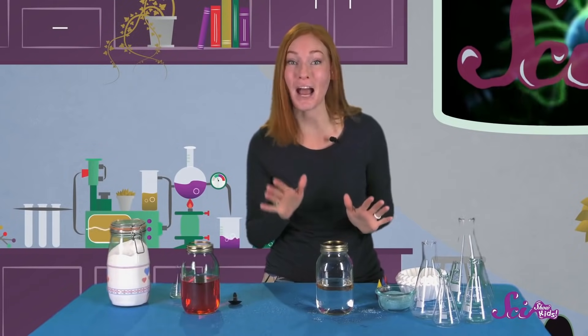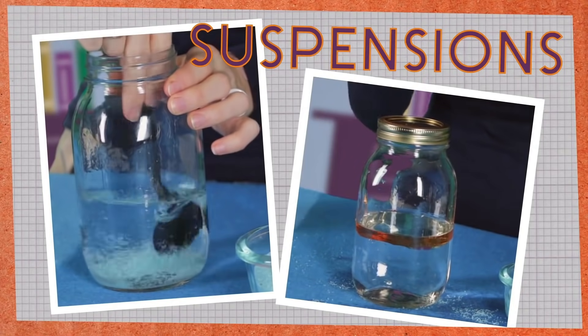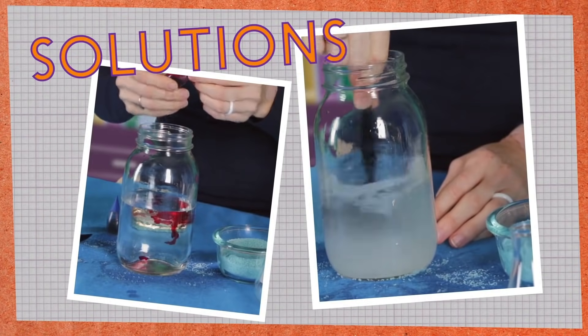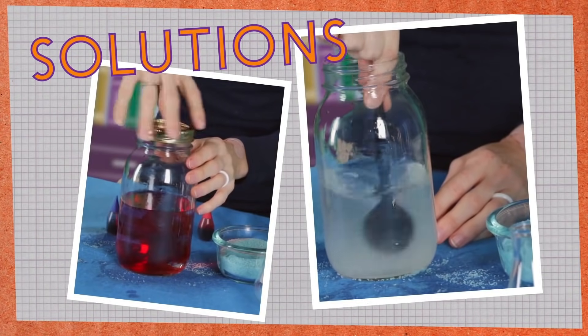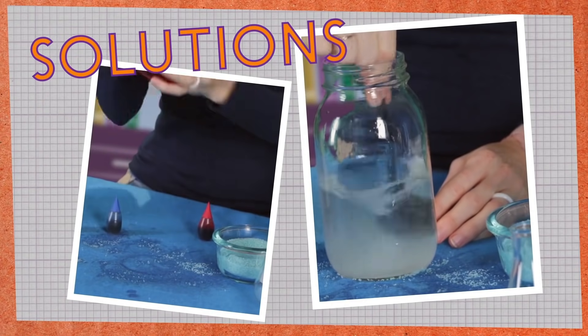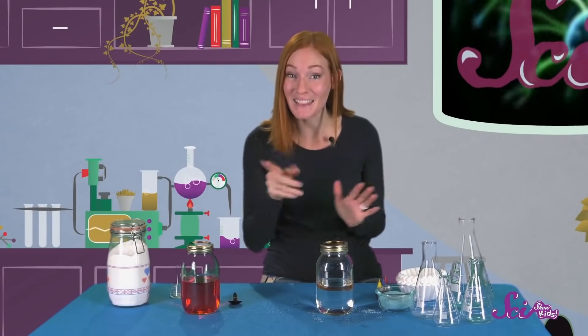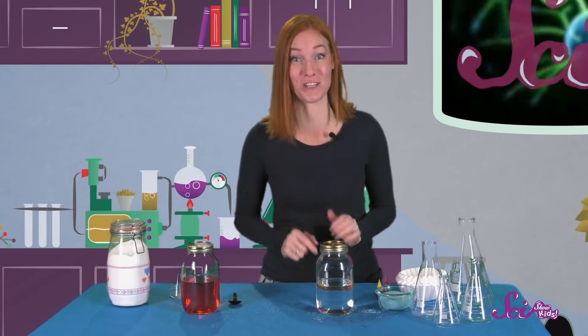So now you know two kinds of mixtures that you can make. Suspensions, where the ingredients combine together but can separate again. And solutions, where one ingredient dissolves, or breaks up into teeny tiny pieces into the other, and solutions can't be separated. Keep mixing stuff together, and let us know what kinds of cool potions you make!